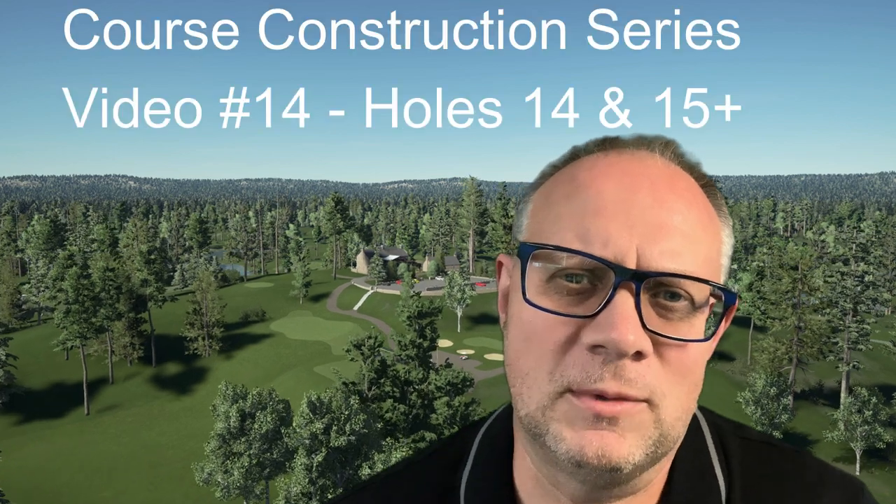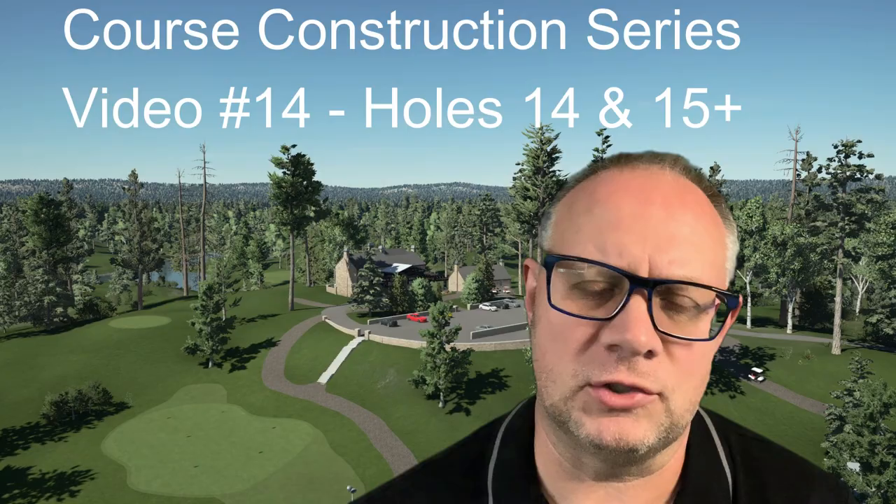We're almost done shaping the back nine. We are almost 20 hours into this project, so join me as I show you a couple more holes before the next stage of development.